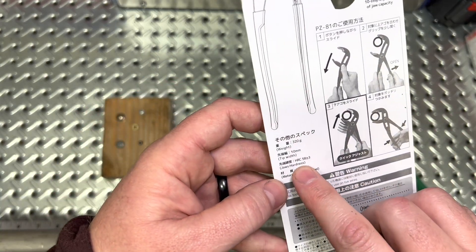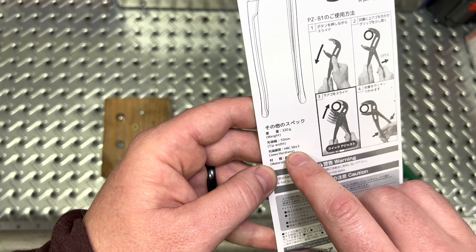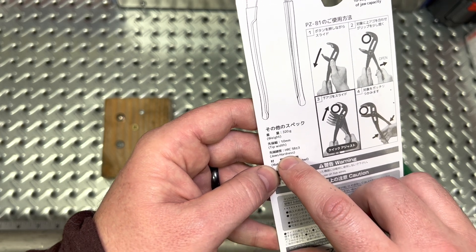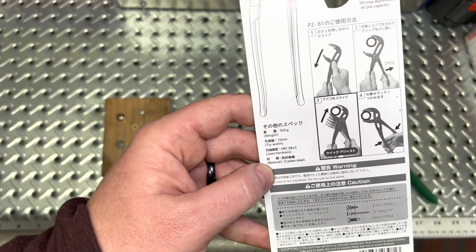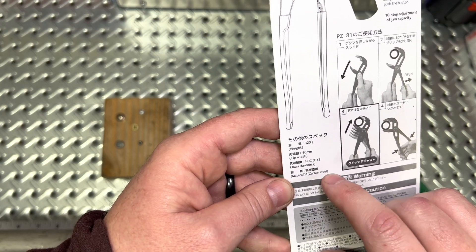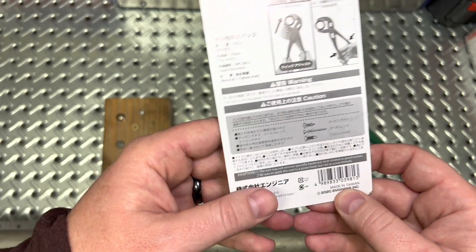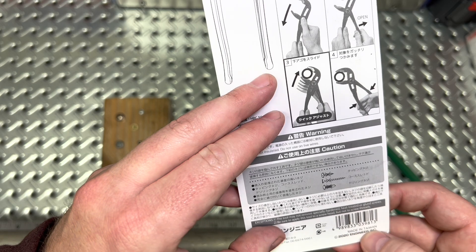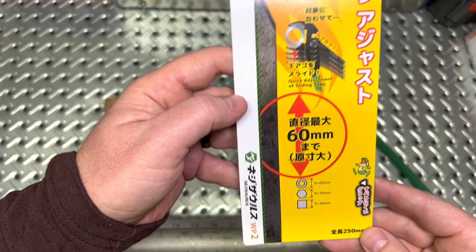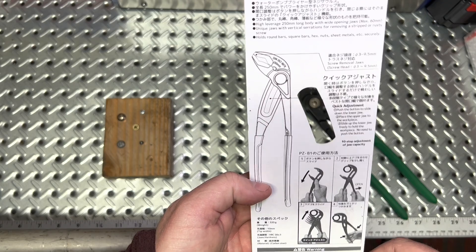Going through some more of the specs — weight: 320 grams, top width: 10 millimeters. The hardness is actually fairly good at 58, and on their website it says 60. That's approaching some good, decent tool steel — comparable to high-quality knives and cutlery. When you get up to 58 or 60, that's a good hardness. Material is obviously carbon steel. It is worth noting this is a Japanese product, but this specific plier is made in Taiwan, which I don't have a problem with. My experience with Taiwanese tools has been, for the most part, pretty good.